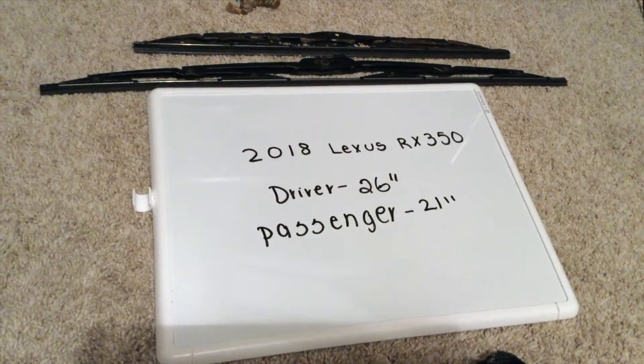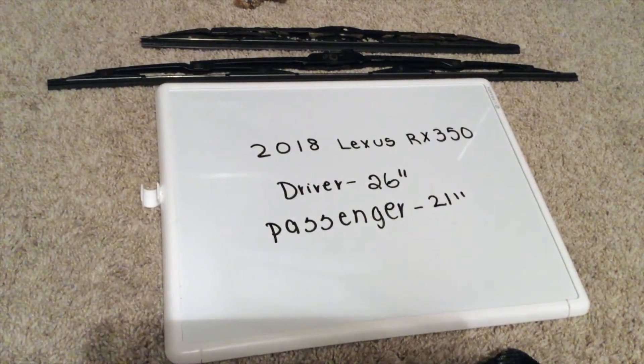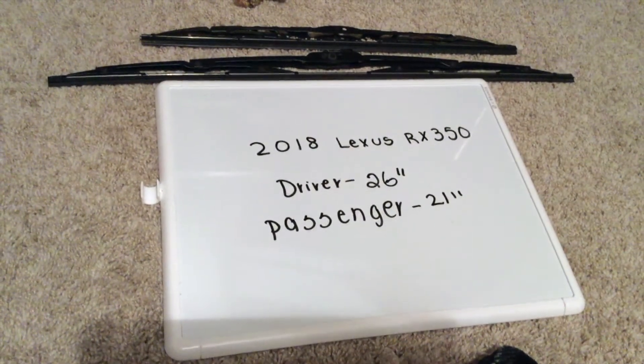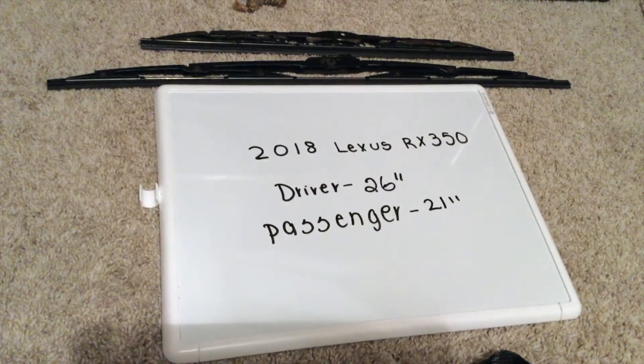If your 2018 Lexus RX 350 uses a different size wiper blade, please be sure to leave a comment and let the rest of us know. You can check the video description for the most recent price, and if you know a cheaper place to buy a wiper blade replacement for the 2018 Lexus RX 350, please leave a comment.